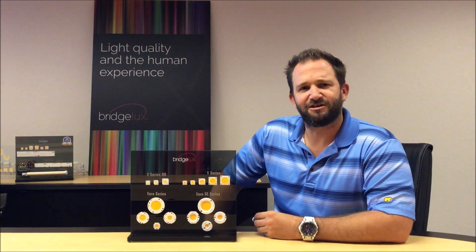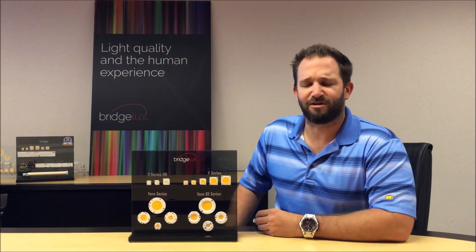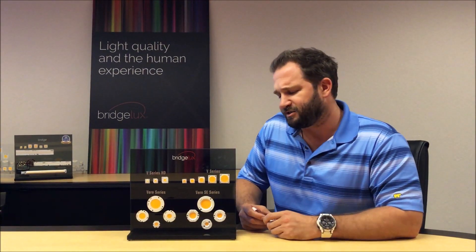Hi, Brandon here with Bridgelux. A lot of people ask us about the differences between our seventh generation products. Our Vero product is our flagship product and this comes with an integrated holder that has both solder pads and a port for a wire harness.